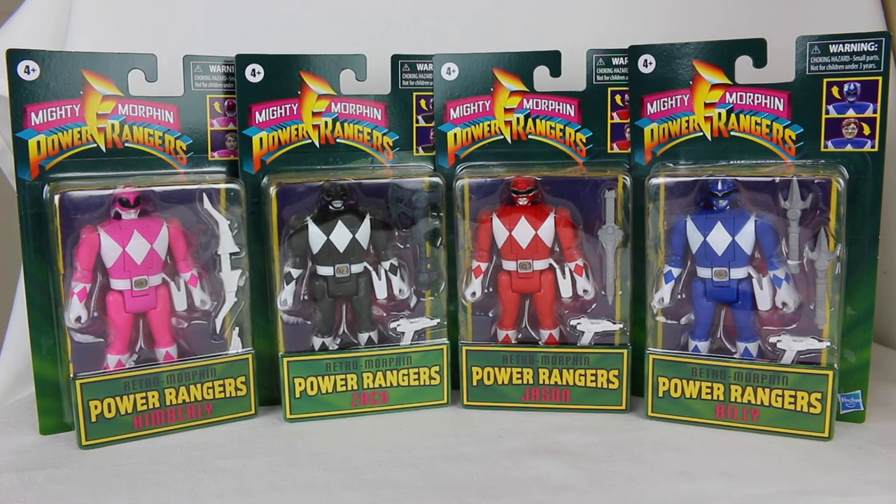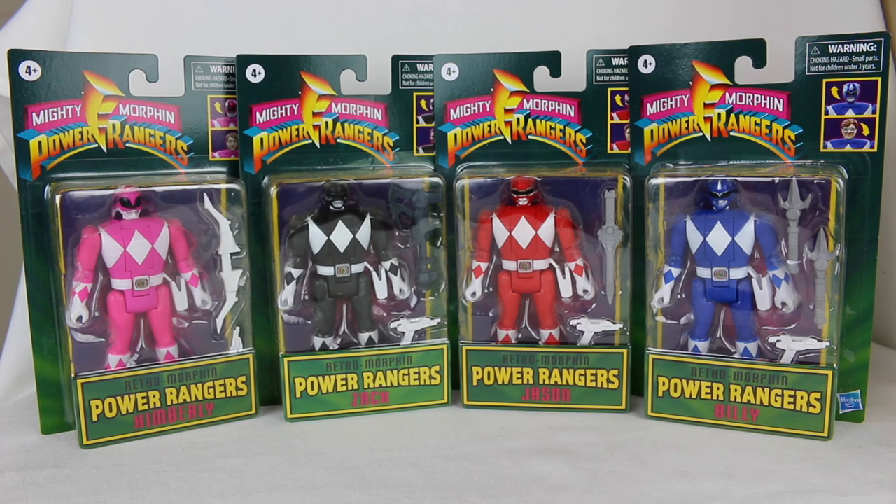Hey everyone, Hasan here. Welcome to the world of HA. Today I have another Power Rangers related review for you. These are the Retro Morphin Power Rangers.